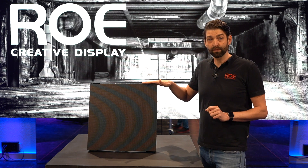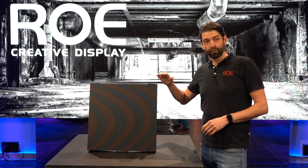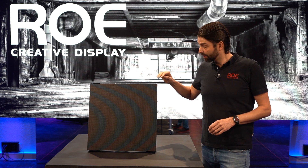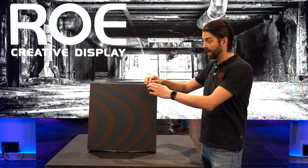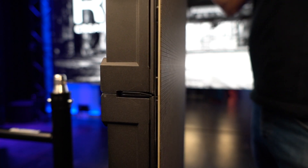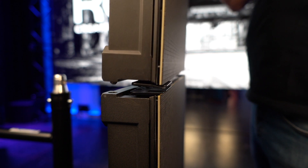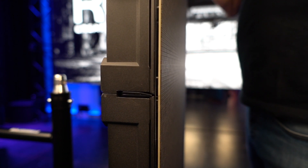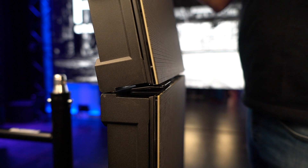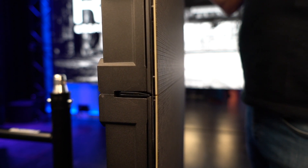So what did we do? We implemented a small system: as soon as the panel is not connected to another panel or to a base bar or hanging bar, spring-loaded metal plates will stick out of the panel, protecting the corners. As soon as you bring the panels together, the plates slide in — all automatically, so there is no interaction from the user needed — and you have a close connection. As soon as you disconnect the panel, the plates stick out again and protect your corners.